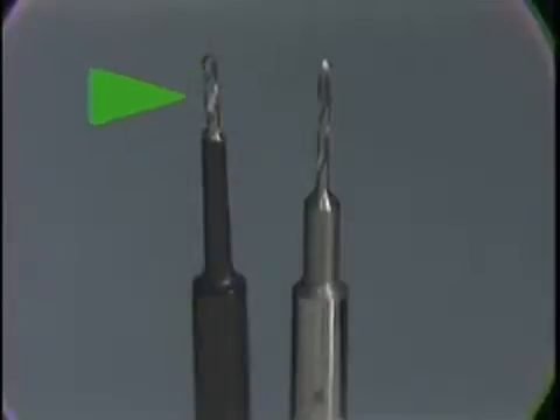TMS twist drills come in various forms. The twist drill on the left is a self-limiting twist drill — it has a collar or stop on it so that the cutting edge of the drill is only three millimeters in length, and the twist drill will only sink into the tooth three millimeters before it stops. The twist drill on the right, in contrast, has no self-limiting stop and it is five millimeters in length.